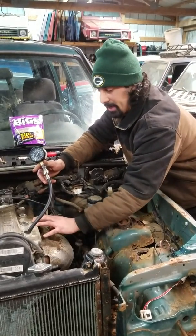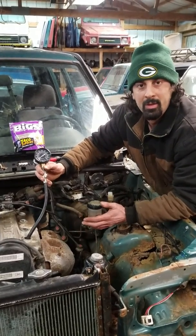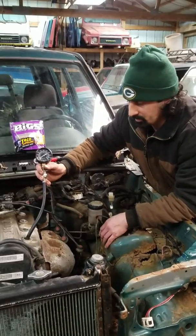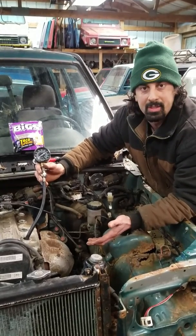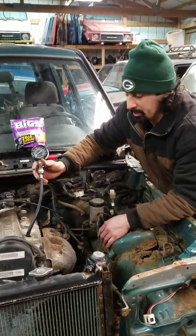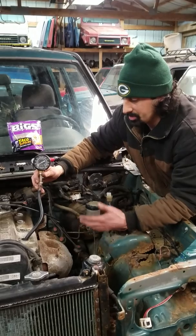If one number is drastically different — really low — you could have a bad valve, a bad head gasket, or various other issues. The main thing is to get all four pressure readings and then analyze from there. It's a very easy way to evaluate an engine, especially if you're parting out a vehicle or selling an engine — you can give the buyer actual numbers so they know what they're getting.